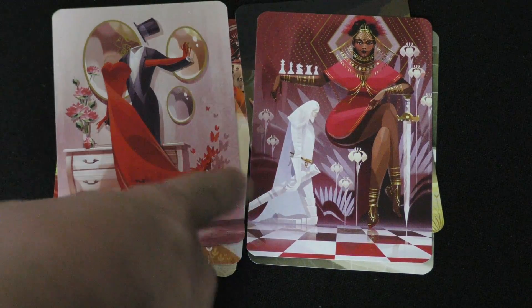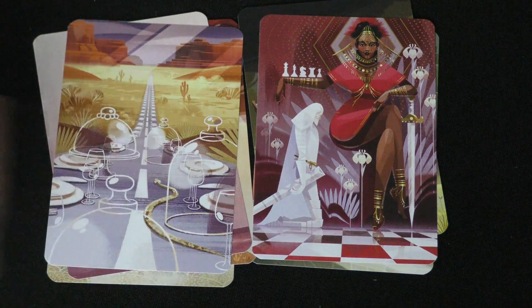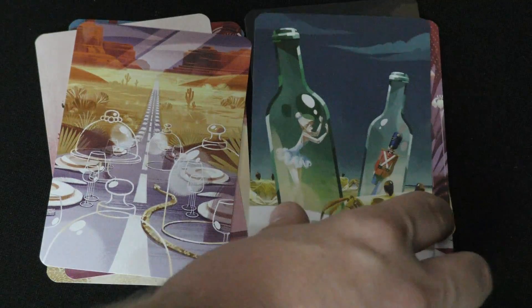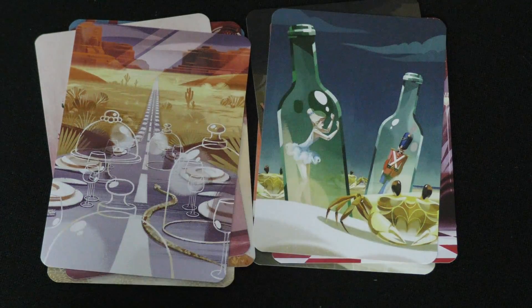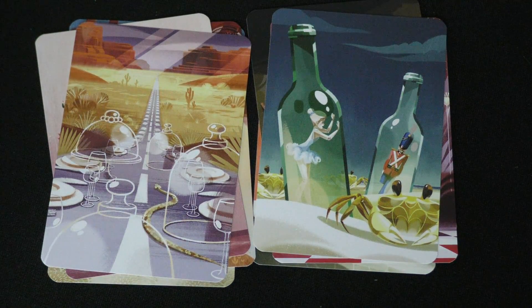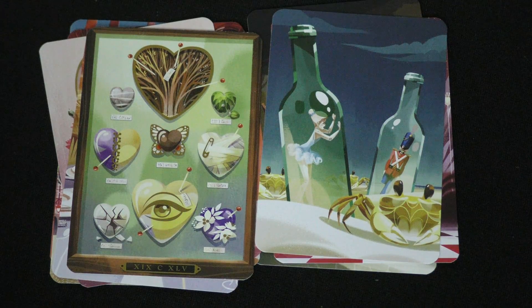Then we have this lady who is king of the chess, with the chess knight kneeling to her — she seems to be on a chess board. There's some sort of story here. This one's just weird in general: a snake is going down the road but there are invisible dishes of food. Here's another one that feels like a Hans Christian Andersen thing — the ballerina on one leg at night, both in bottles, with crabs walking along. And this one just has different things — 'you pin my heart' — what does it say down there? 1945? I don't know what that means.